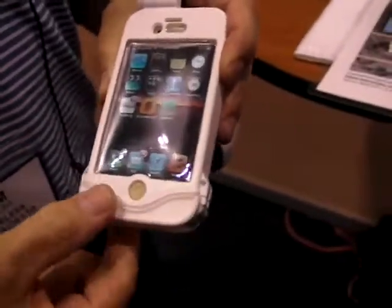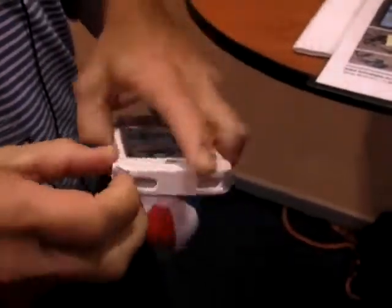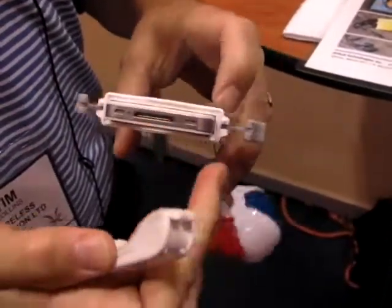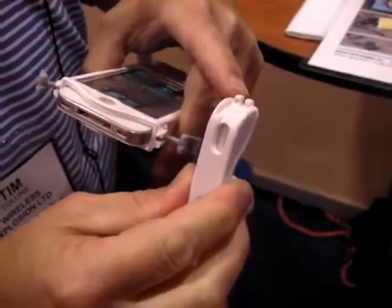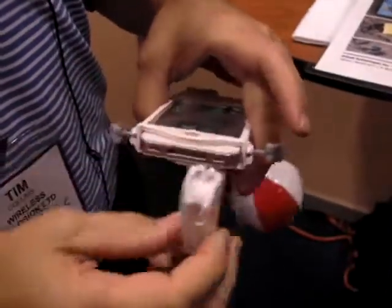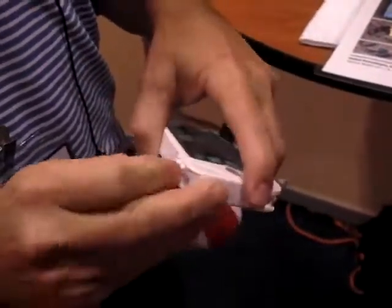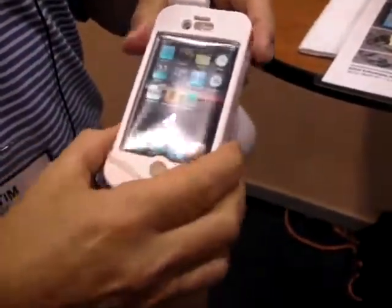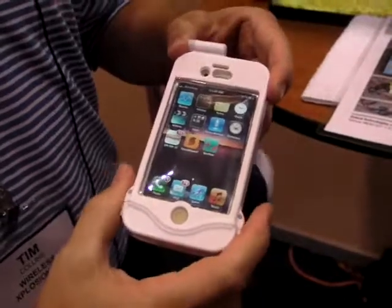The last feature is our latch system. Two cam arms release the bottom so you can charge your phone. There's one pin that lines up with one hole — this will only go on one way, not the other. It takes away any guesswork about whether you're locked and loaded and protected. Once those hinges are down, you know that you're protected.